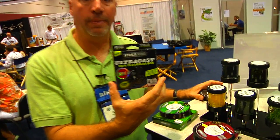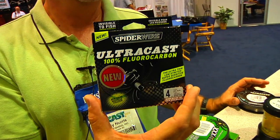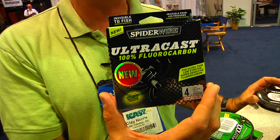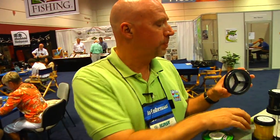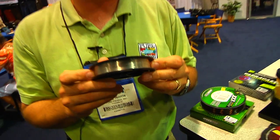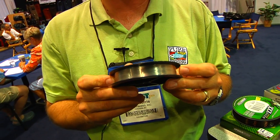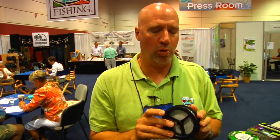In our Ultracast 100% fluorocarbon product — which is really getting a good reputation on both the FLW and BASS circuits — those pros asked us if we could tint the fluorocarbon a light brown, because in a lot of water conditions, particularly stained water, that would be an advantage. So we did that at the pros' request and we've called it Brown Recluse Tint. Now in the Ultracast fluorocarbon we have clear and the tint, and in the Super Mono XXX we have clear and the Brown Recluse color. And you can get all of these at Tackle Warehouse.